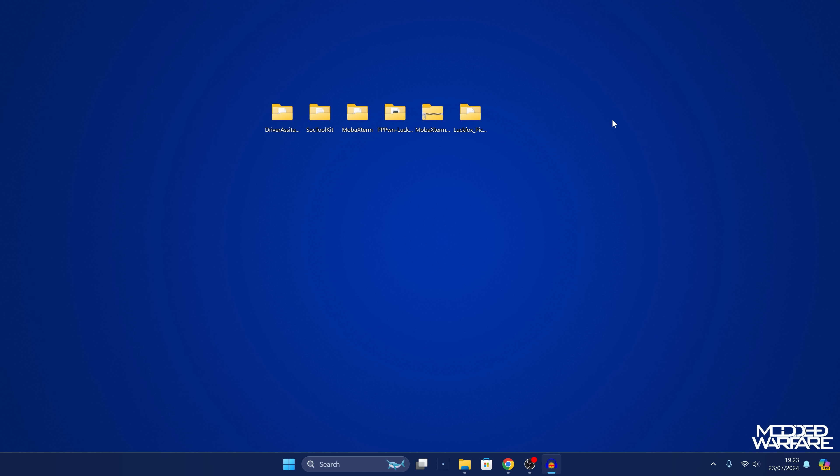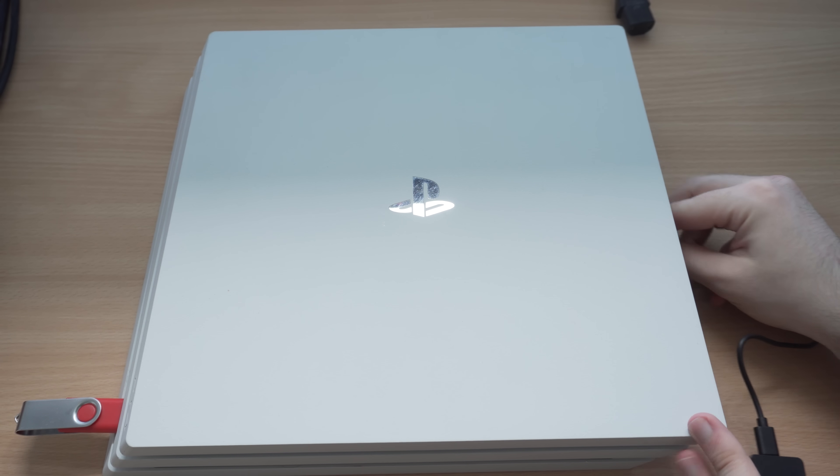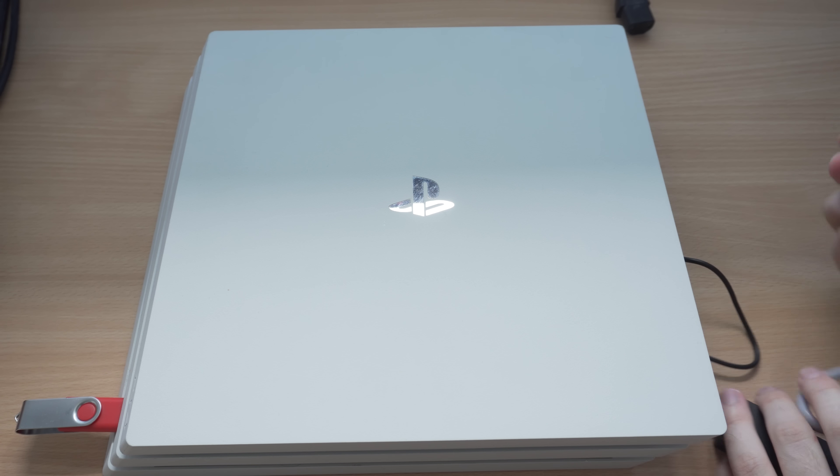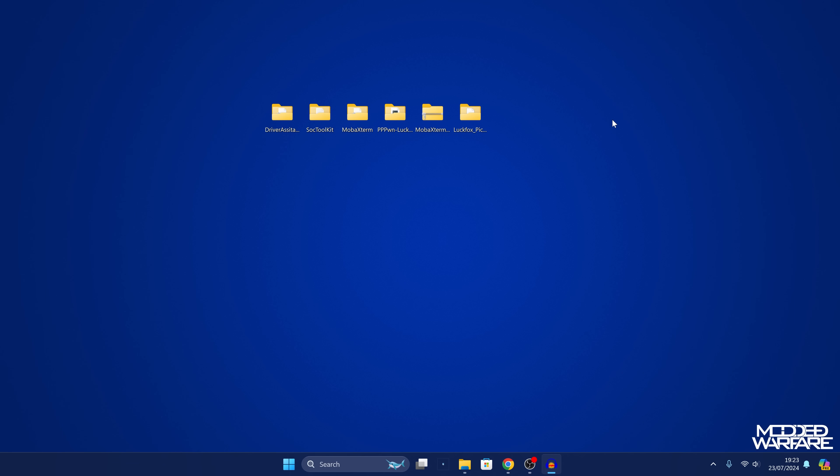Now plug the Luckfox Pico into the PS4. Plug an ethernet cable with one end into the Luckfox Pico and the other end into the ethernet port on the PS4. Plug the USB-C charge cable into the Luckfox Pico and the other end into a USB port on the PS4, so you're powering the Luckfox directly from the PS4.